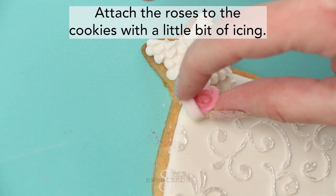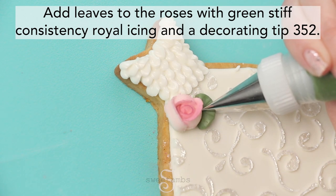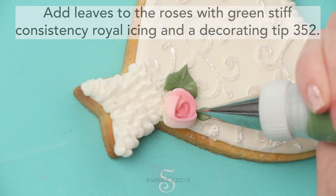Attach the roses to the cookies with a little bit of icing. Add leaves to the roses with green stiff consistency royal icing and a decorating tip 352.